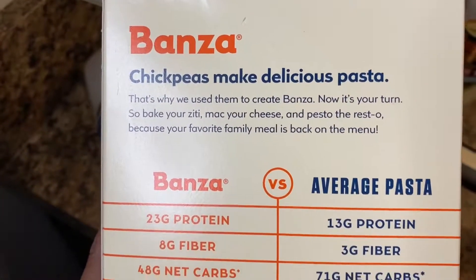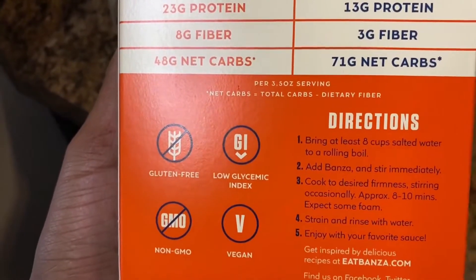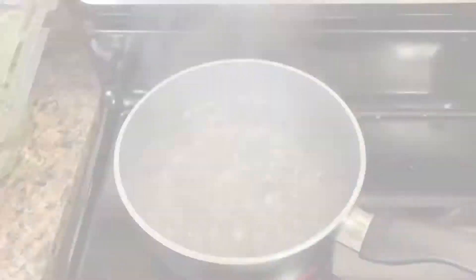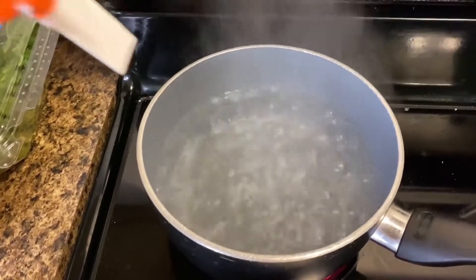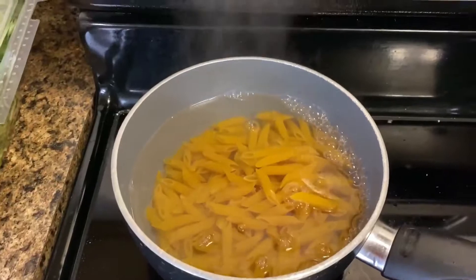The chickpea noodles have 23 grams of protein, 8 grams of fiber, and are gluten-free, non-GMO, and vegan. Once the water begins to boil, add the noodles in the water and set a timer for about 10 minutes to boil.